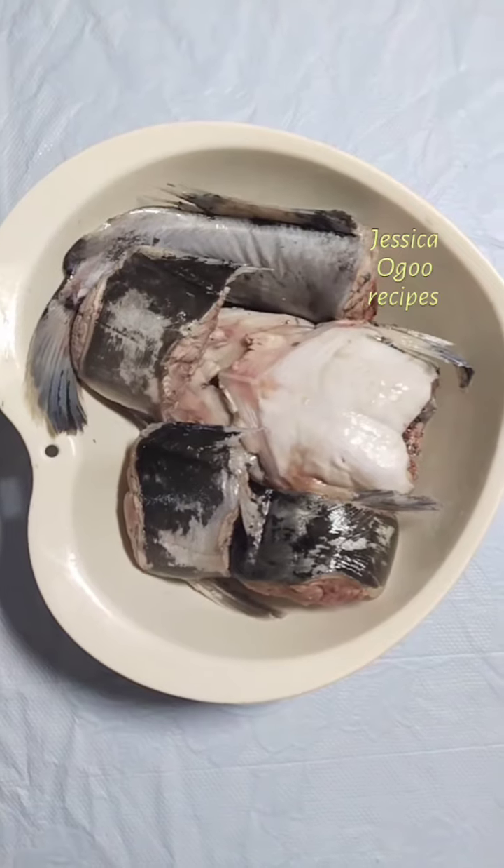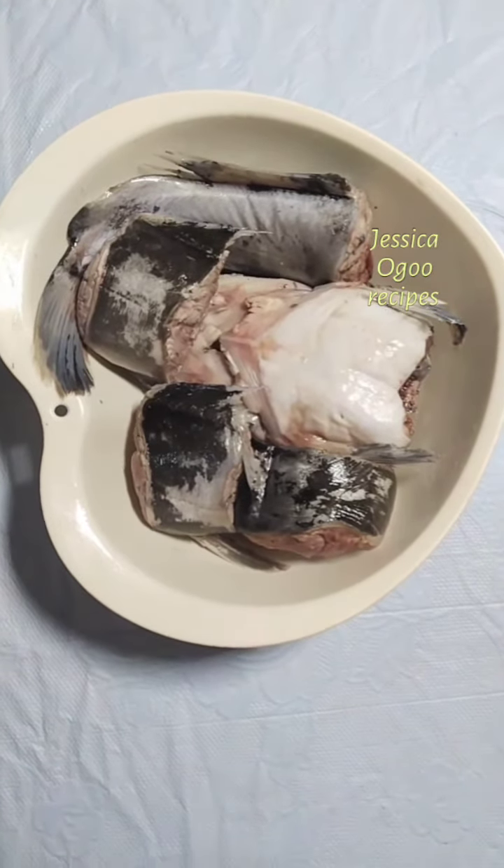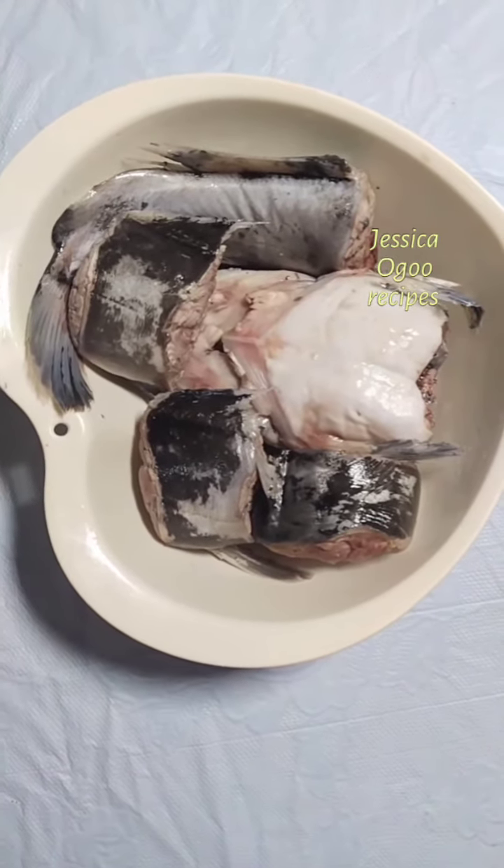This method helps to toughen the skin of the fish so it does not fall apart during cooking. You can also wash with hot water — it helps to keep the fish clean and toughens the skin also.